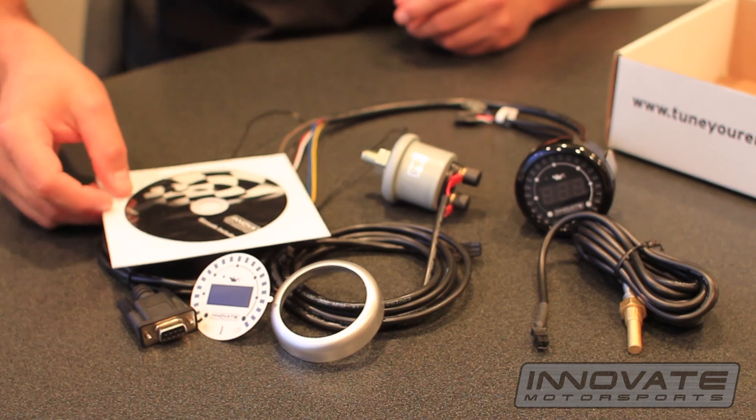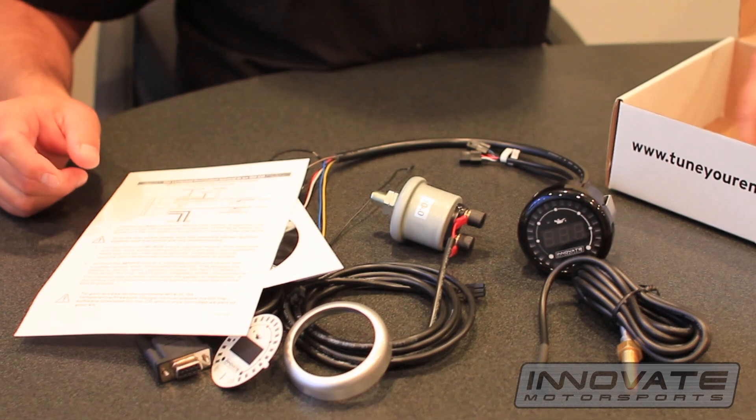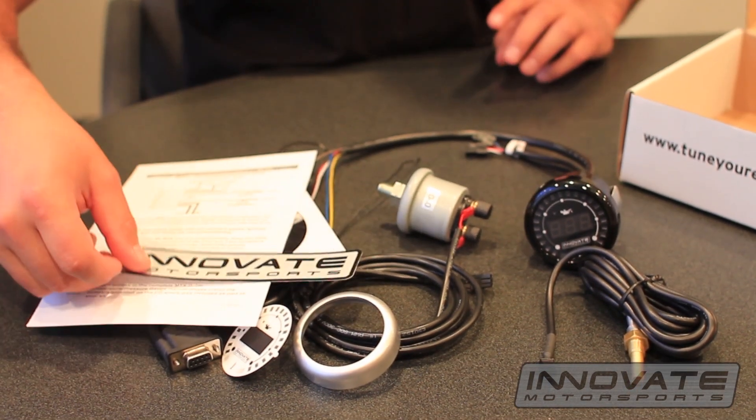Also included is a white gauge face, software CD, instructions, and for an added bonus, a decal.